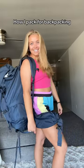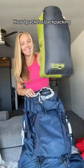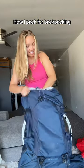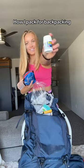Here's exactly how I pack for backpacking. I always start off with the items I'm going to need the least access to when I'm on the trail. On the very bottom of my bag I put my tent and my sleeping bag, then I put some of my toiletries and emergency stuff. A lot of this stuff is usually divided up between me and my sister when we go backpacking, but for the sake of this video I'm putting everything into one backpack.